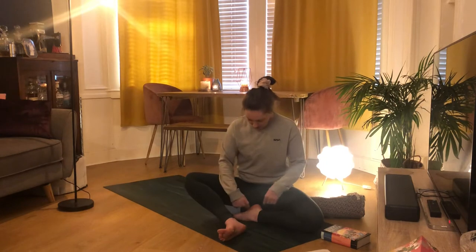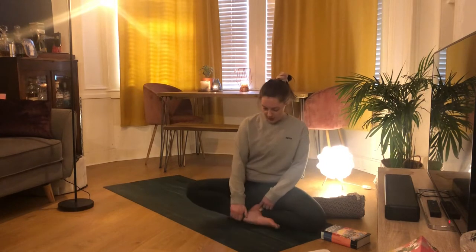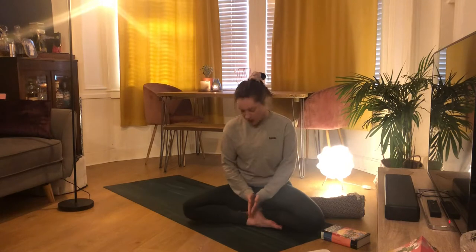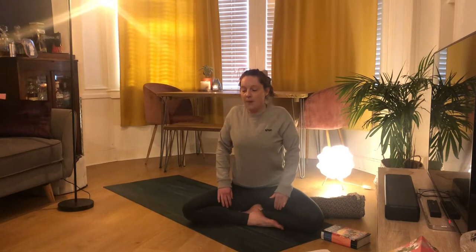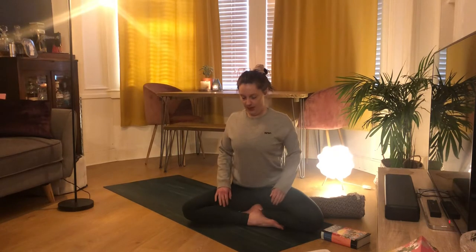Coming into a nice cross-legged position, or if you want to start to open up the hips, you can place your feet just kind of stacked in front of one another so your heels are lined up and your feet are to the side. We're just going to take a couple of gentle shoulder rolls just to start to open things up, and then bringing it forward.